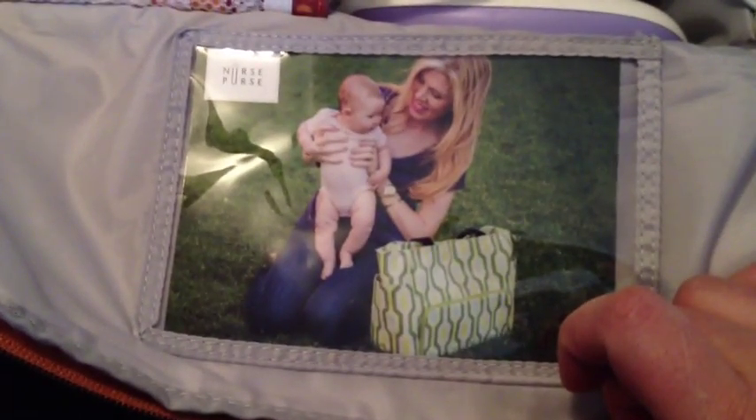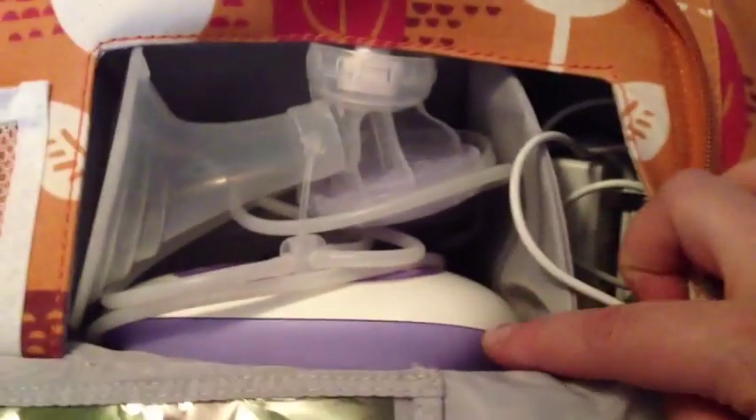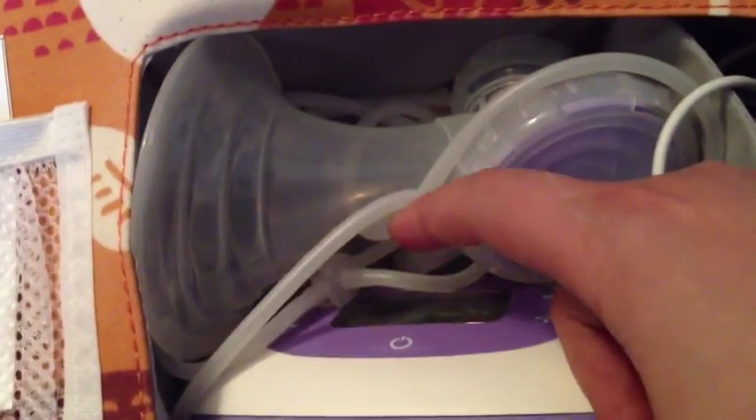Alright, let's get to the good part — this is where we keep our pump. On the inside you have this elastic pocket that fits a cell phone very nicely, and a chapstick or whatever. You also have this area to put a picture, which is really nice because studies have shown that if you look at a picture of your baby while pumping, your letdown happens faster. Inside I have my Lansinoh Affinity Pro pump, my battery pack, and my pump parts with Pumpin' Pals flanges. The Pumpin' Pals flanges are really comfortable — they're angled, more like the way a baby latches, and they let you lean back a little without worrying about spilling your milk.